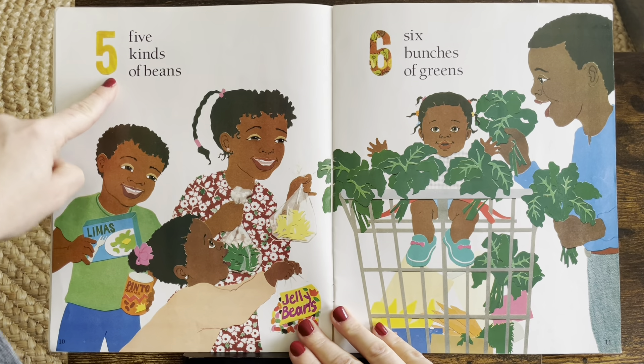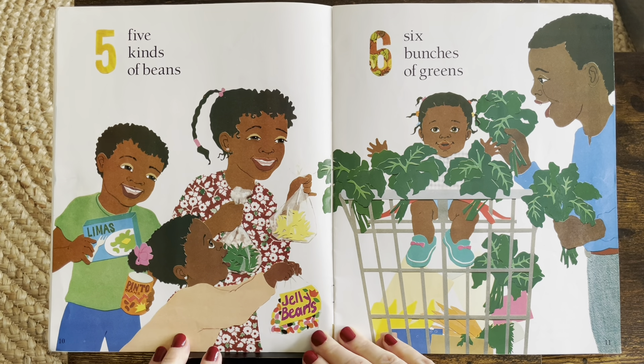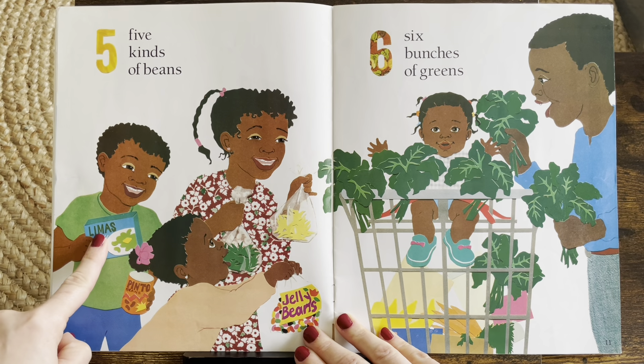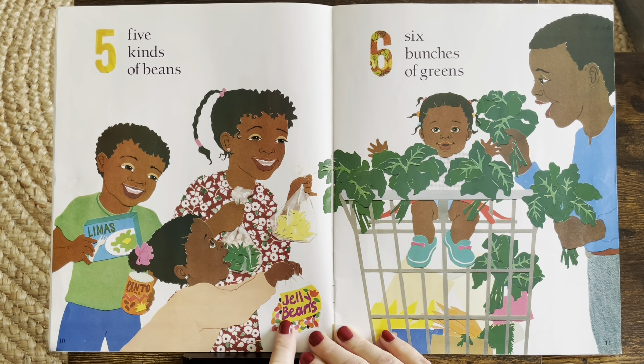Five. Five kinds of beans. Look at the different types of beans. One, two, three, four, five. Five.